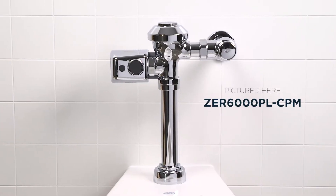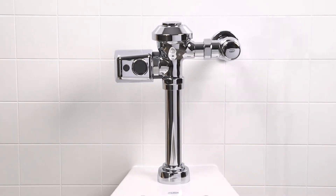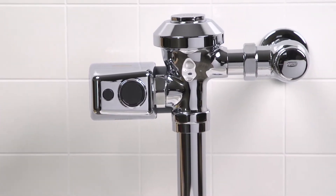Hi there! Ready to install your ZER6000PL-CPM? Excellent! I'll walk you through the steps and throw in a few pro tips to save you some time and labor along the way.